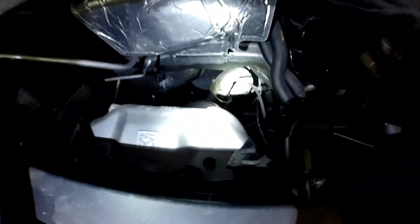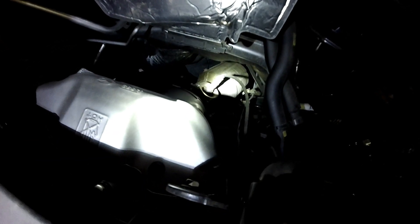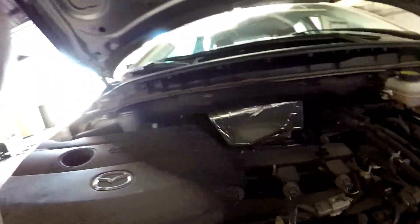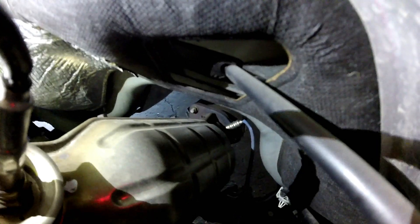From up top you have your pre-cat oxygen sensor. If we look down below that, you can actually see your post-cat O2 sensor right down there. That is your post-cat O2 sensor, down there on the bottom of the vehicle.